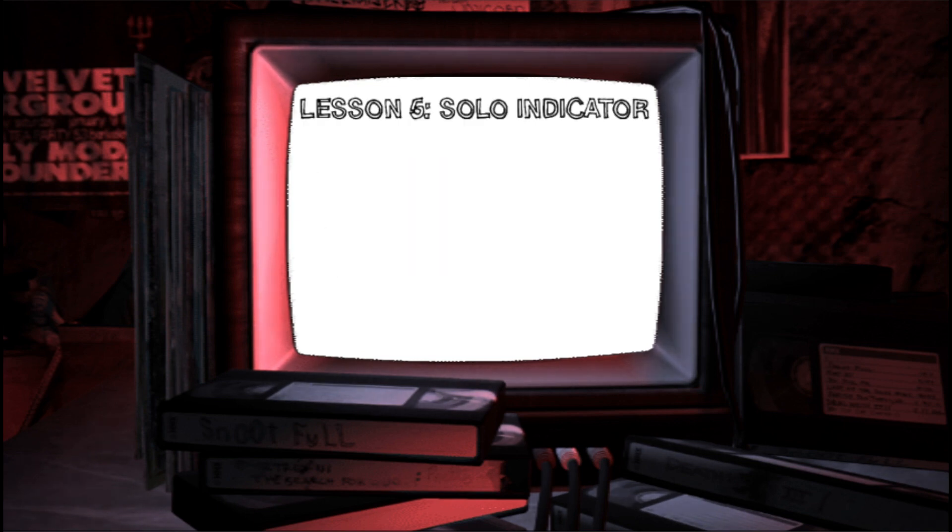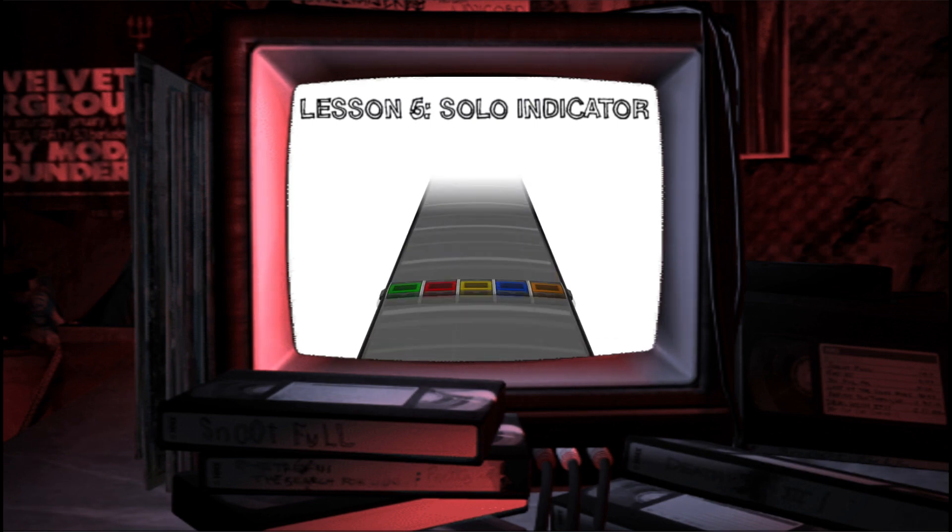There's just one last thing you need to know: that's how to play a solo. Solos are your time to shine, and this solo indicator will show you how well you're playing. If you can pull off a tricky solo, you'll get a big score bonus.